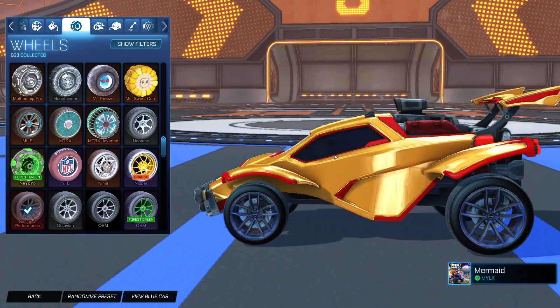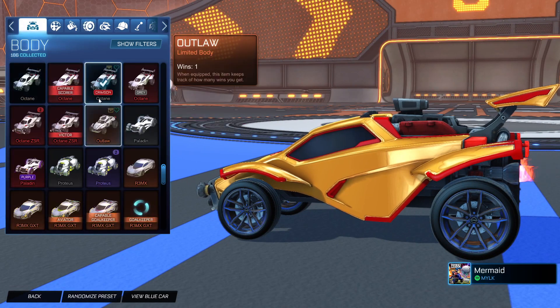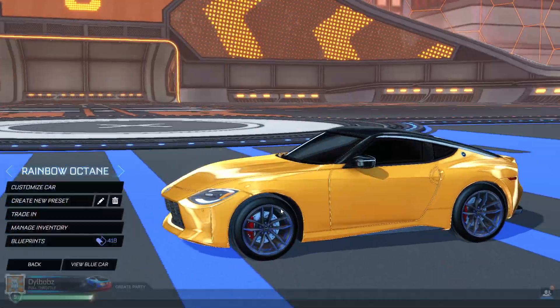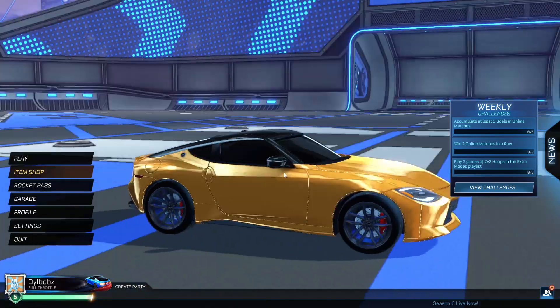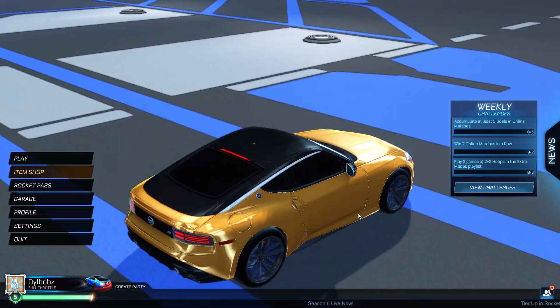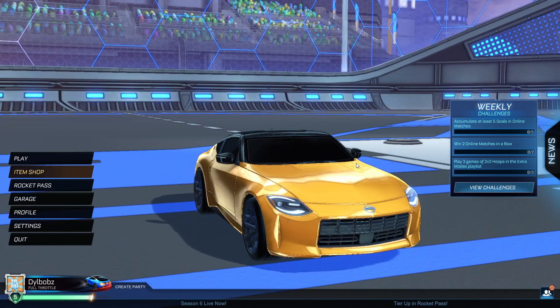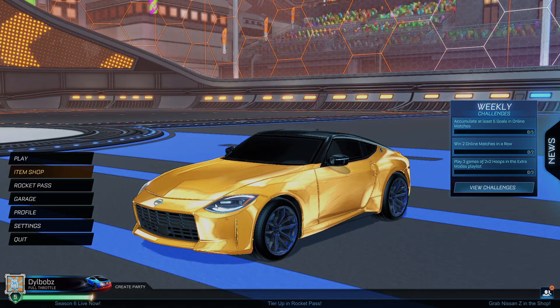Honestly, I don't think they even look that great on the Octane though — it'll be cool if there was a black version. But there you go, that is pretty much the new car. Definitely a good outcome, honestly — a lot of customization, definitely worth it in my opinion now that I've seen you can customize it. Hopefully that answers all your questions on this new car. Let me know in the comments down below if you did buy this bundle, but I'll see you in the next one. Goodbye.